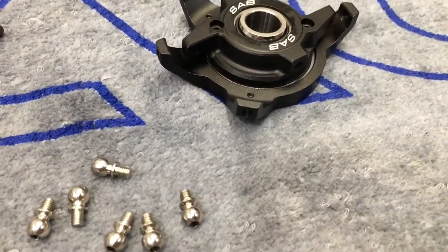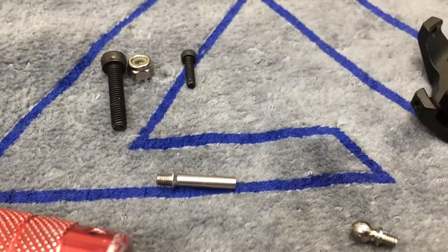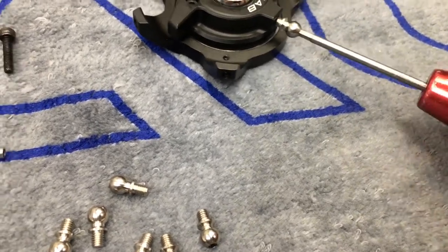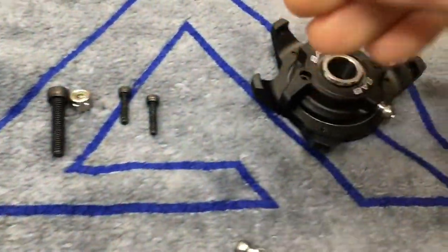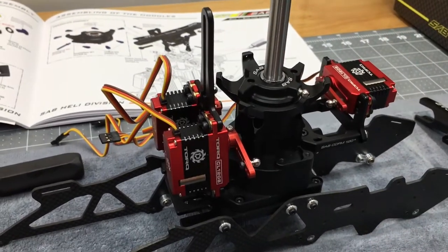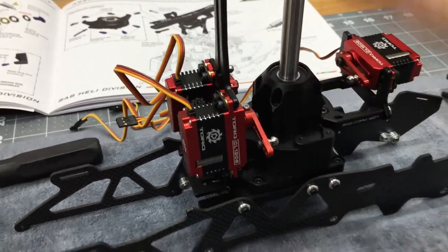Next is the swash plate — super simple. You'll have ball ends, the main Jesus bolt, a lock nut, and two pinch bolts that go through the head. Make sure you clean all screws with rubbing alcohol because there is machining oil. Screw the swash plate balls down and tighten — they are all the same size. For the guide pin, don't install it yet because we need to slide the swash plate down on the main shaft first. Get all these Loctited into place.